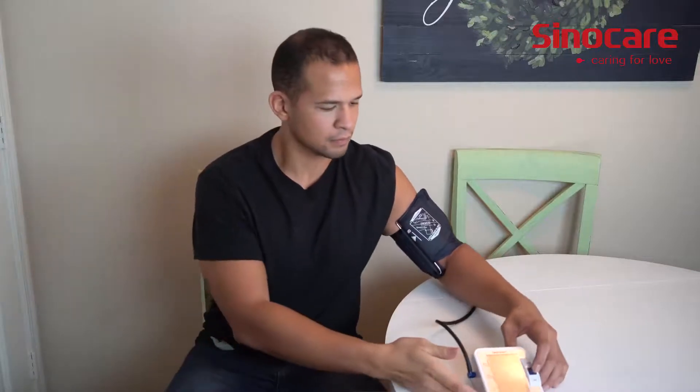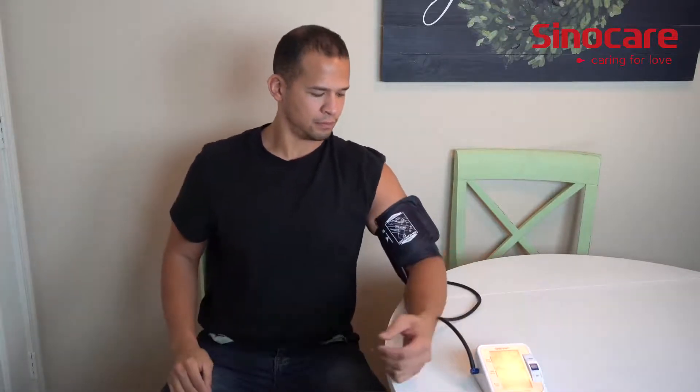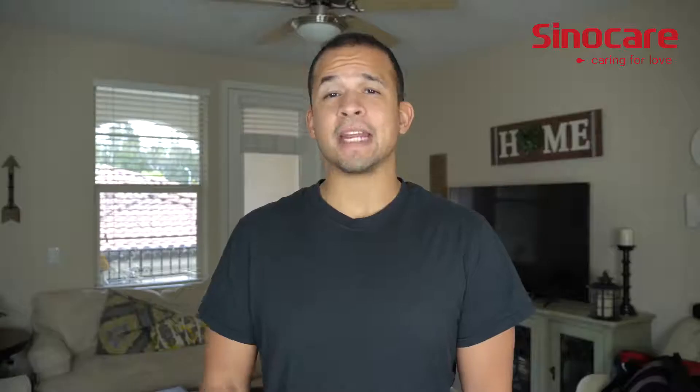Just a few other things that make this bad boy super awesome: it has an arrhythmia detection function, two times 90 sets memory, one button touch measuring, and a power off function. That arrhythmia reminder function is really, really big to highlight because that could save a life.